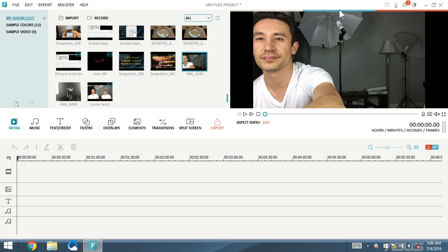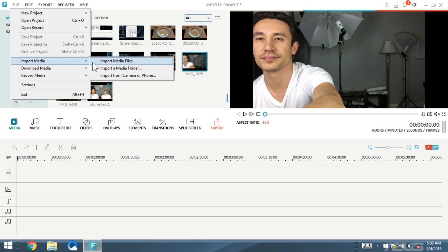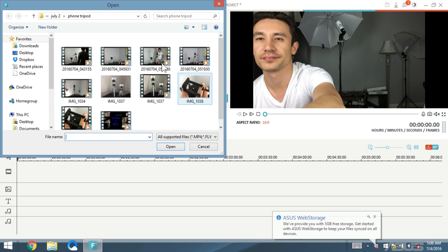For this cloning you definitely need a tripod, because what you're doing is creating a picture-in-picture — a PIP. You're basically splicing two videos together, so the middle part has to be exactly the same. You can't have any kind of movement in the background. So as soon as you record yourself on both sides, go ahead and import it: click on File, go to Import Media, then click on Import Media Files, find your video, and import it.